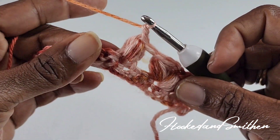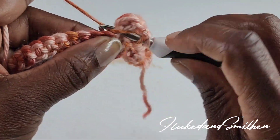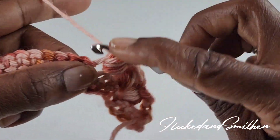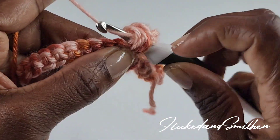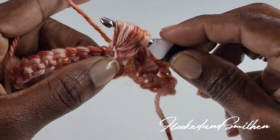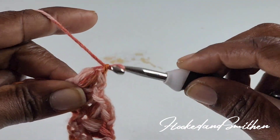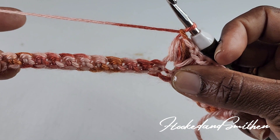Wrap your hook and pull through all loops, chain two — one to close and one more — then make another puff stitch into that same space. Continue to repeat this sequence until you get to the end of your row, and I'll meet you there.